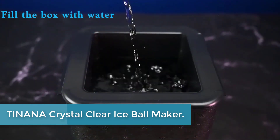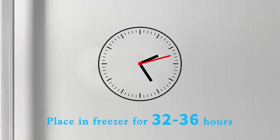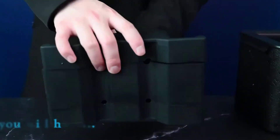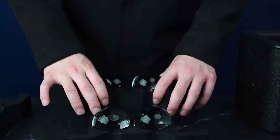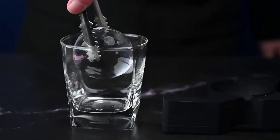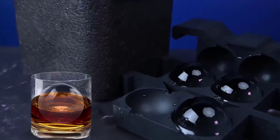Starting at number 5: the TINANA Crystal Clear Ice Ball Maker. The TINANA Crystal Clear Ice Ball Maker is the perfect addition to any home bar or kitchen. This ice ball maker is designed to create perfectly clear, round ice balls that are perfect for cocktails, whiskey, and other drinks. The ice balls are made by freezing water in a silicone mold specially designed to create crystal clear ice balls. It's easy to use and comes with a simple-to-follow instruction manual — simply fill the mold with water, freeze for a few hours, and remove the ice ball. The mold is made from high-quality, BPA-free silicone that is durable and long-lasting, and the maker is dishwasher safe, compact, and easy to store — perfect for small kitchens or home bars.